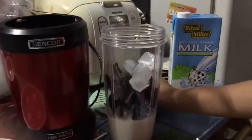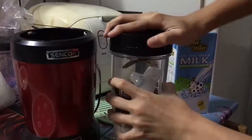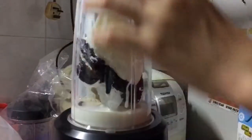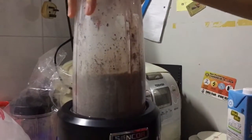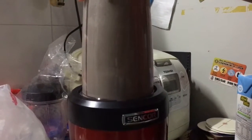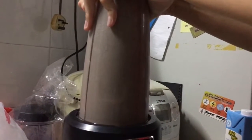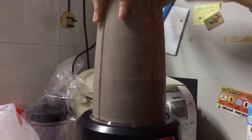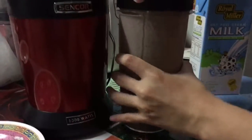Now I'm going to blend it. You just need to blend it for about 30 seconds and you'll get this consistency.